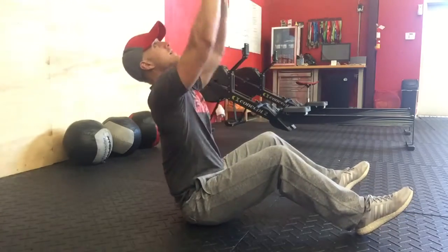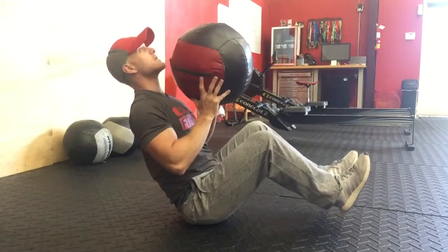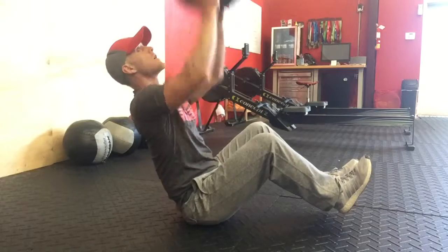So you want to lean back, toss up. Next after that will be balance on your butt. Still keep those shoulders back, tossing up.